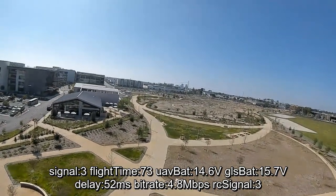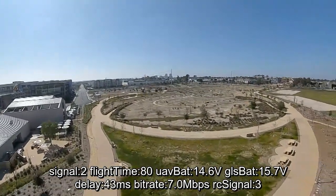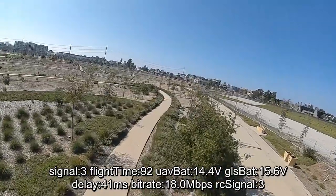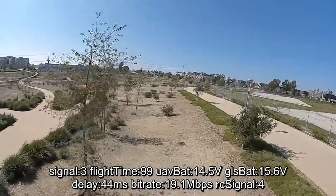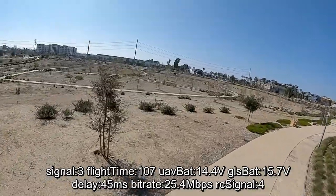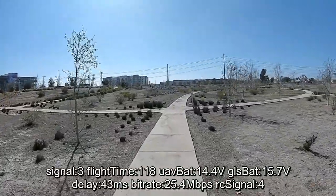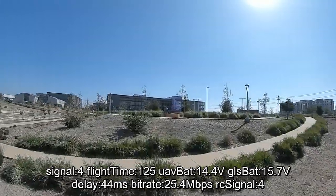If you extrapolate that further to a higher power, you definitely should be able to get more range on higher powers versus just 25 milliwatts. I just wanted to see if there was any kind of noticeable difference, and there's a little bit of difference on 25 milliwatts. If you're going further out, I think you might see more of a difference on higher power. On another note, I did try to fix the mount for the 95X — the jello is a little bit better, but it's still there. What do you guys think of the performance difference with these patch antennas? Any better? Would you go for it? Let me know in the comments.